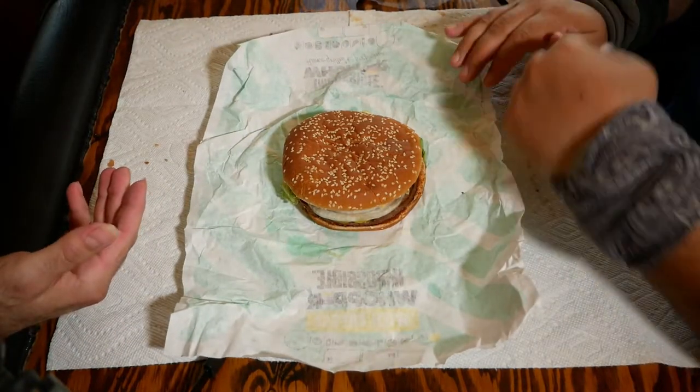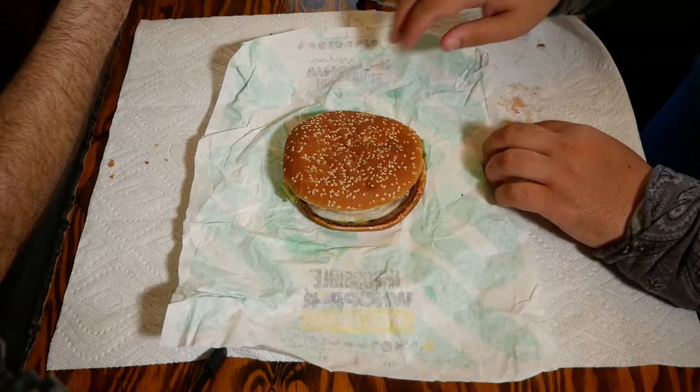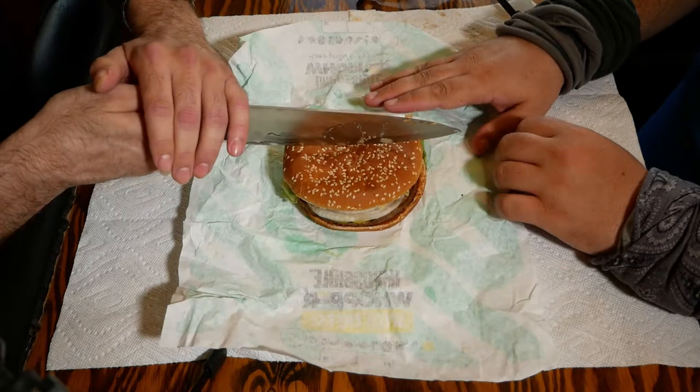Now we know from our experiences with the Whopper — this is supposed to basically be the Whopper with a different patty. Well, not a meat patty — it's a fake meat.